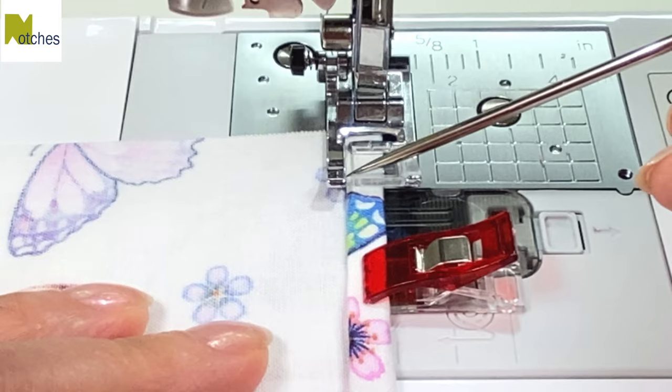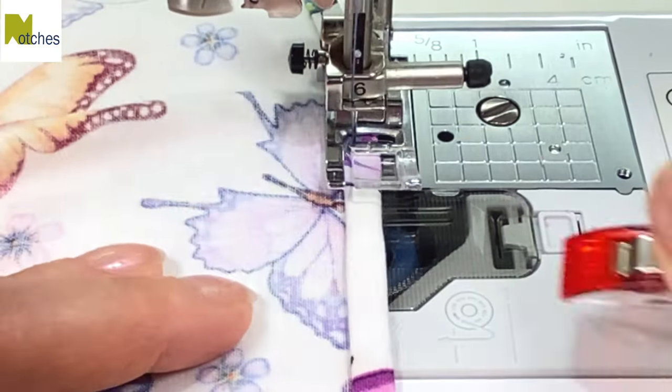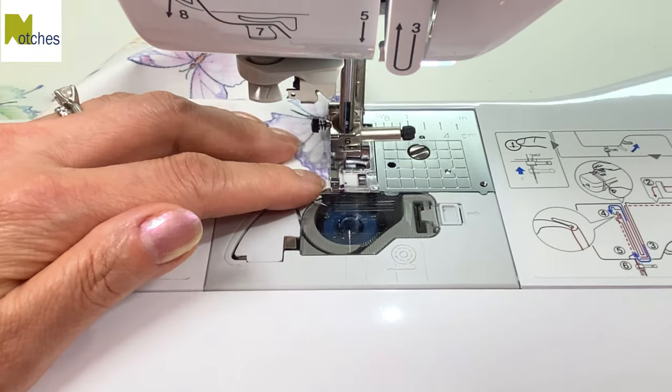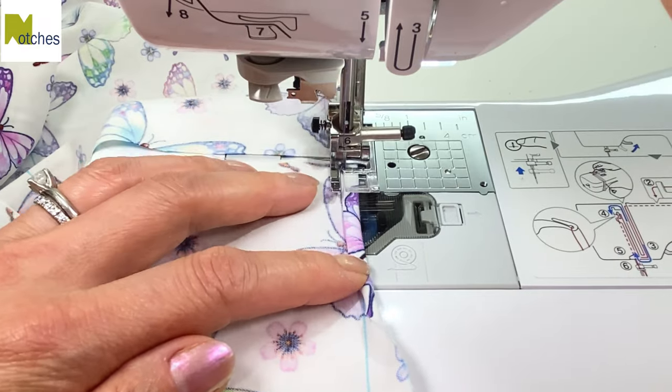With the folded edge running along the inside of the presser foot, edge stitch across, back tacking at the start and finish. Of course you can skip marking the first line and clipping if you're used to doing double folded hems.